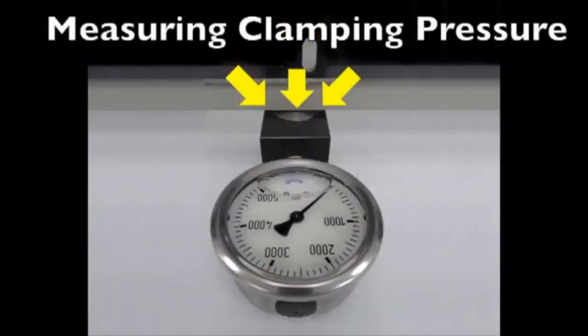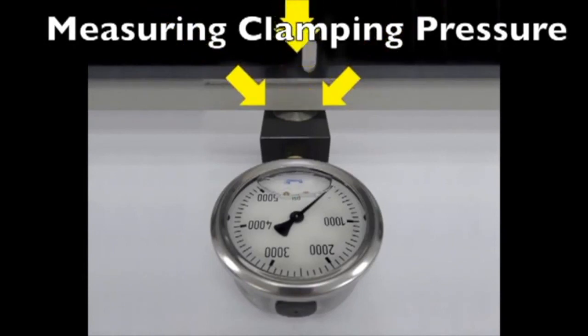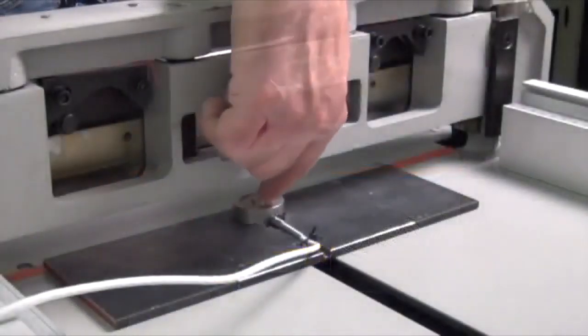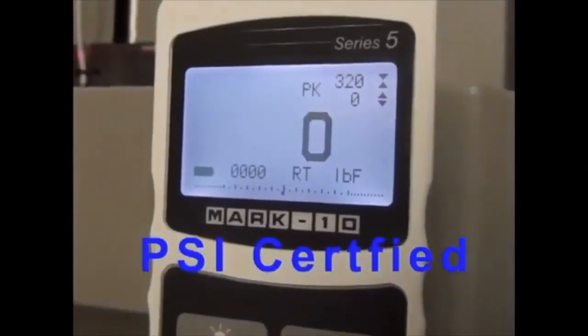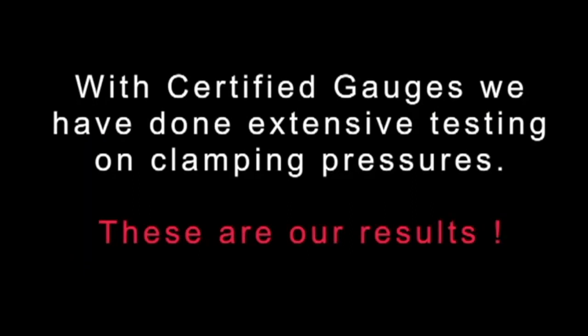When measuring clamping pressure, an orifice is pushed down onto a bulb or onto a center point — usually a clamp or some type of device forced down. This puts pressure on it and gives the gauge a reading. There are many types of clamping or force gauges that are used. The most accurate — the PSI-certified gauges — are the electronic ones because they can get down to one pound of pressure. Others are based on five-pound increments. With certified gauges, we've done extensive testing on clamping pressure.